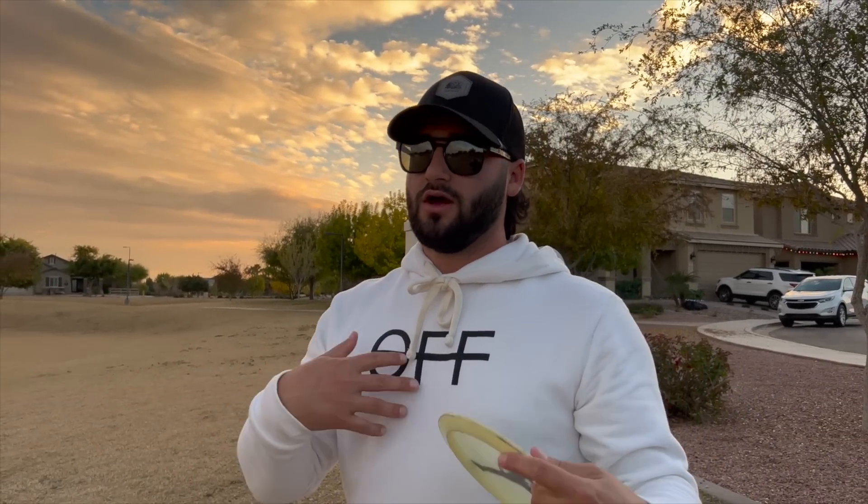Alright guys, we're here. The easiest shot on this hole, for me at least, would be a nice little hyzer over the trees — so that's what I'm going to throw first. Then I'm going to throw a putter kind of right at the light pole here and let it peel a little bit and get down to the basket.